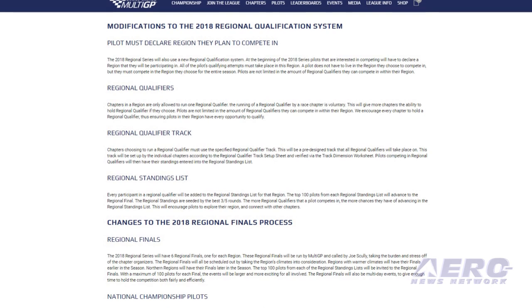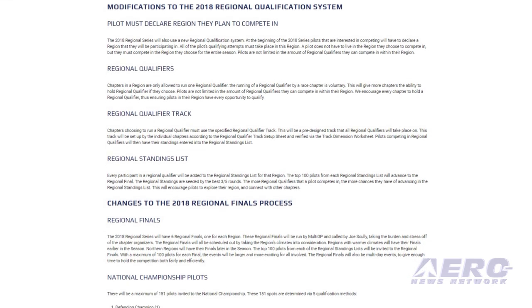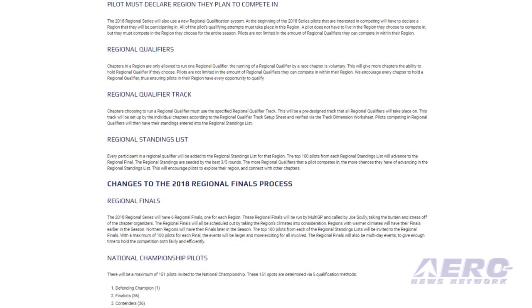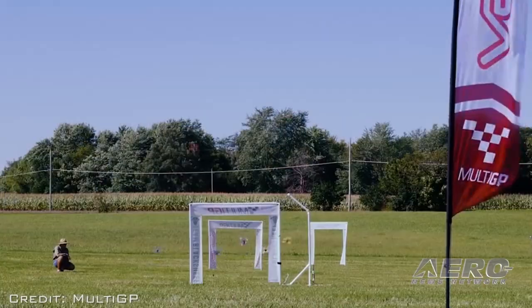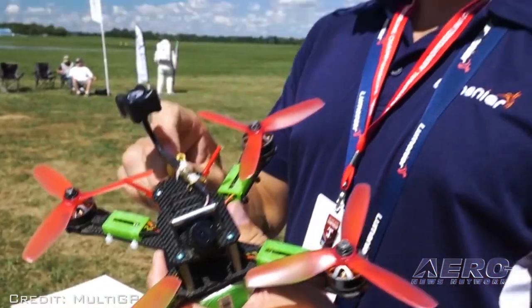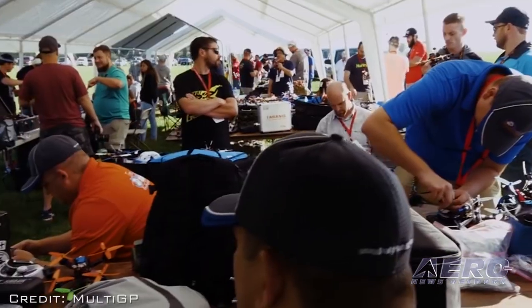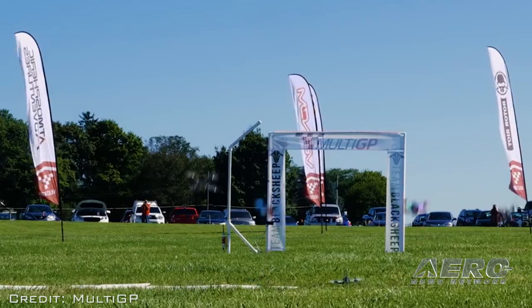The 2018 Regional Series will also use a new regional qualification system. At the beginning of the 2018 Series, pilots interested in competing will have to declare a region they will be participating in, and all qualifying attempts must take place in that region. A pilot does not have to live in the region they choose to compete in, but they must compete in the region they chose for the entire season. Pilots are not limited in the amount of regional qualifiers they can compete in within their region.